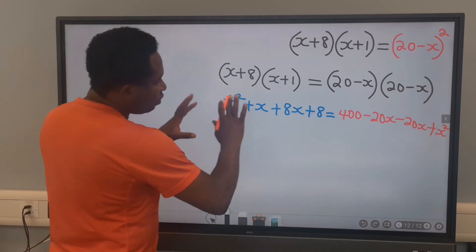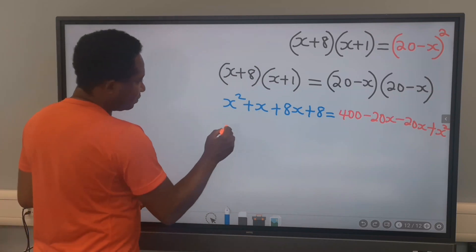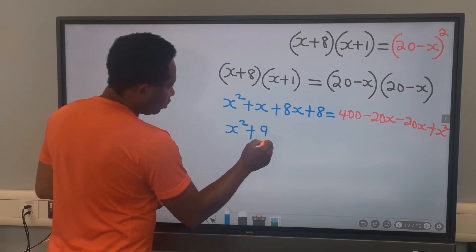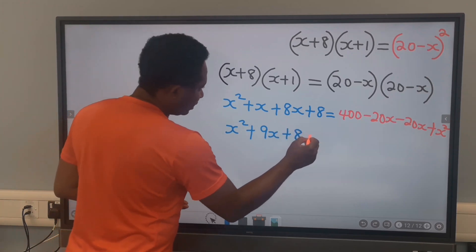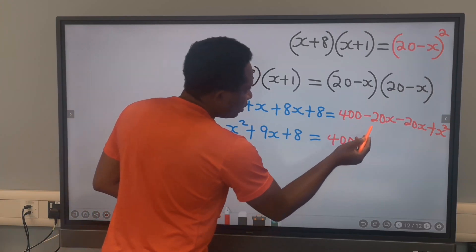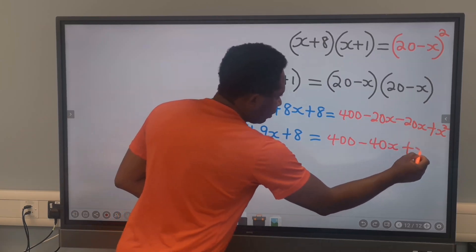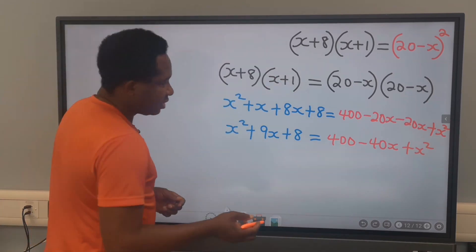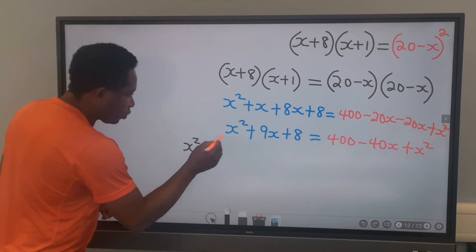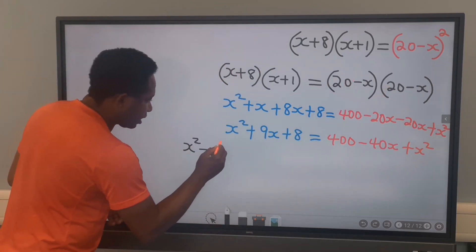Next, we are going to move everything to one side, but first let's simplify. The left side is x squared plus 1x plus 8x, which gives 9x, plus 8. On the right side, we have 400, minus 20x minus 20x gives minus 40x, plus x squared. Next, we are going to move everything to one side: we have x squared here.